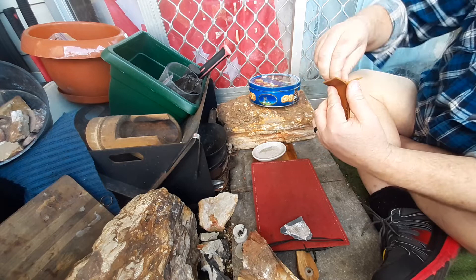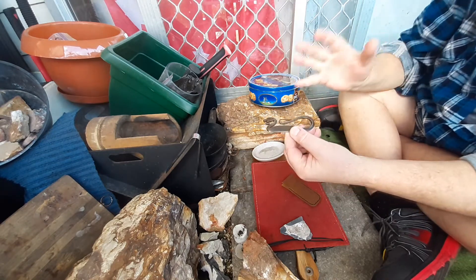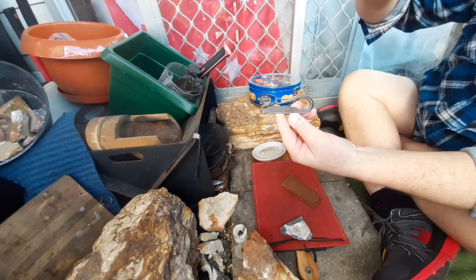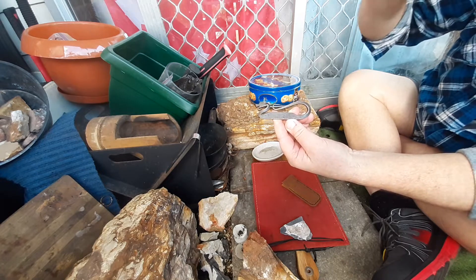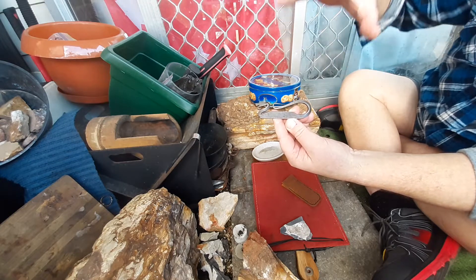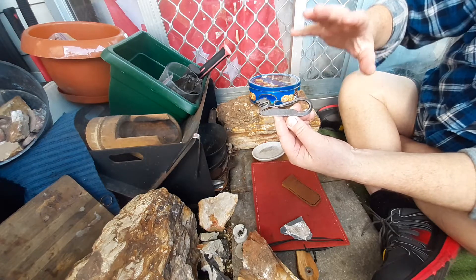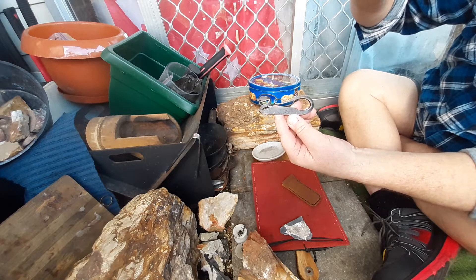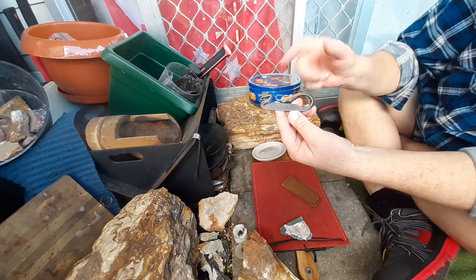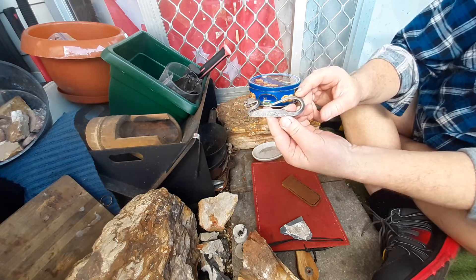This one just turned up in the mail today. I saw this on Facebook. It's from the Johnsons — Gene. He's been getting these made, or he's making them himself. I'm not exactly sure — I think he's making them himself. He's got a couple of them for sale. He only does small batches, so I think there were three of these available.